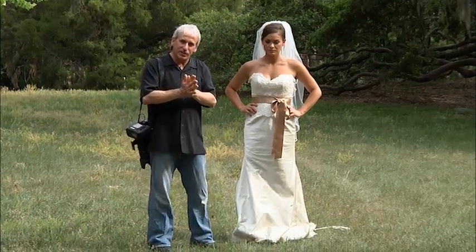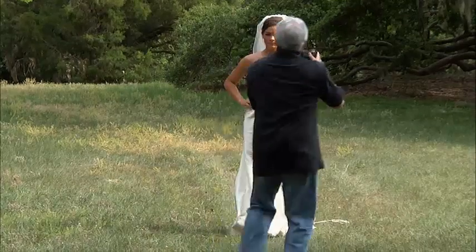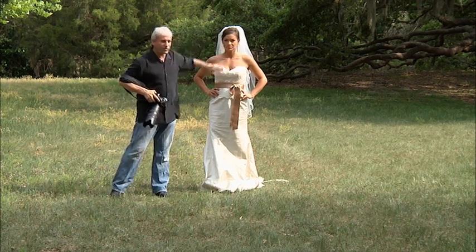Every time I'm with an assistant that wants to take pictures, this is what they do. They say, oh, here we go, this is great, this is beautiful, and then when I see it later, it's unusable because of this.